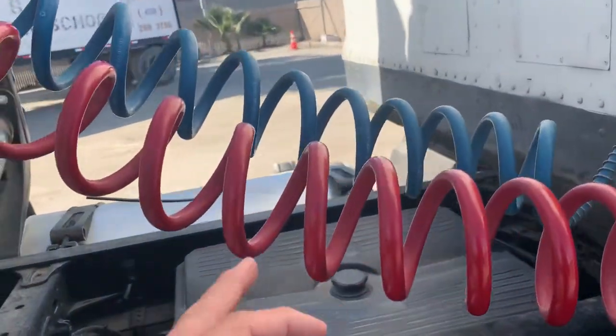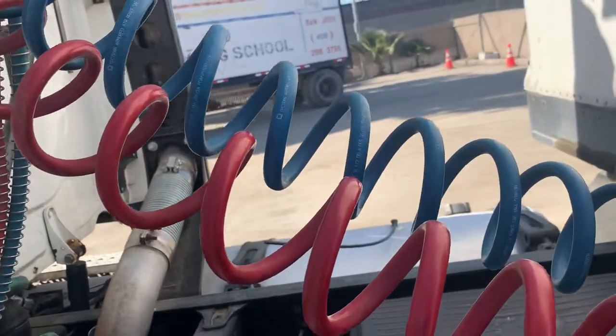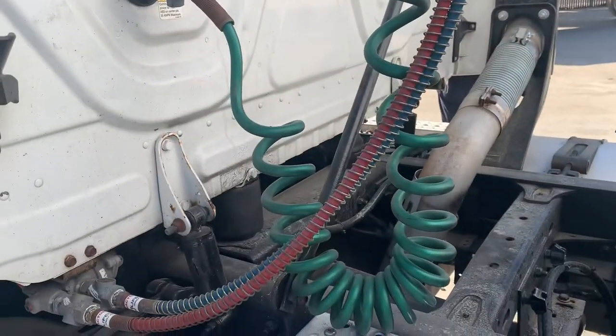Alright, so we're going to go with my red. Air and electrical lines. Red is for emergency. Blue is for service. Green is for electrical.